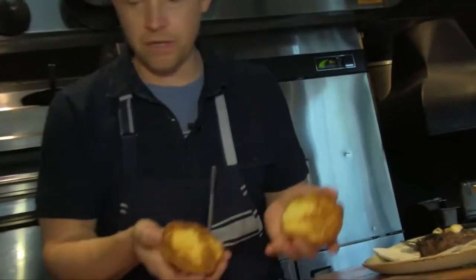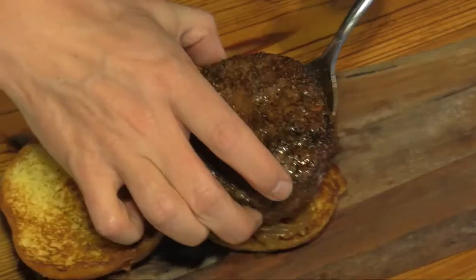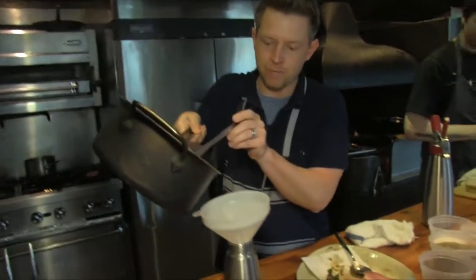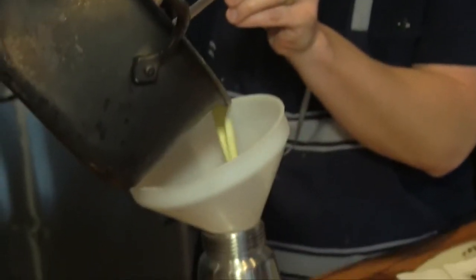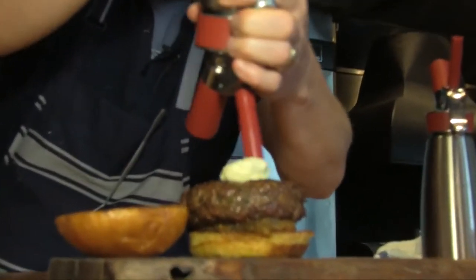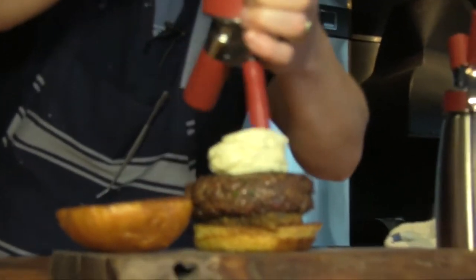This is a brioche bun that we use at the restaurant, but any bun for the home cook is fine. On the bottom of the bun, some candied onions. Then it's as simple as just putting this into our siphon, and then our cheese foam.